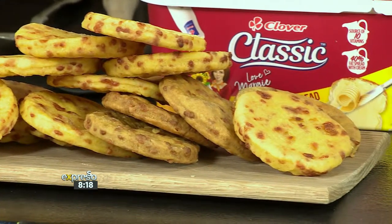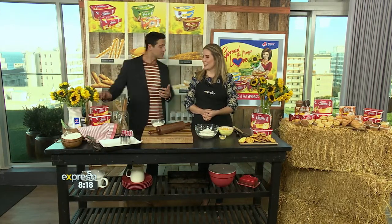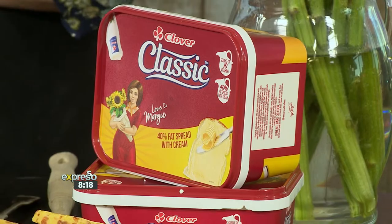It's going to be one of those old-school lacquer recipes using our brand-new Clover Classic fat spray this morning. Showing you how easy it is. It actually contains, as I've just learned, a touch of cream. You can spread it, you can bake with it, you can use it however you like. Fantastic. Very versatile. So it's that ideal everyday spray.